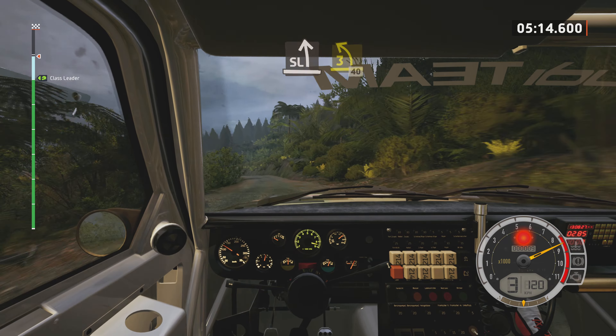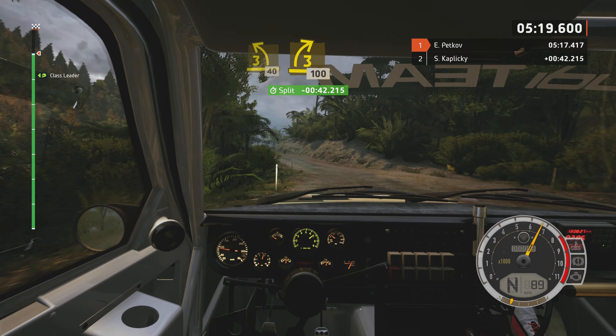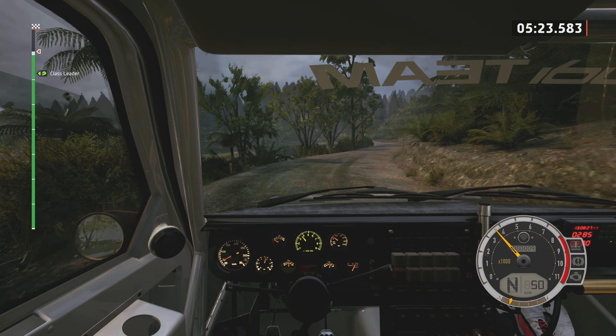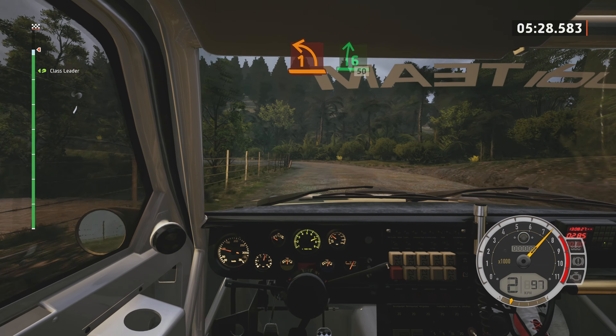And 3 left, keep in, 40. Leave 3 right, tightens. 100. 1 left. And 6 right, half long, 50.